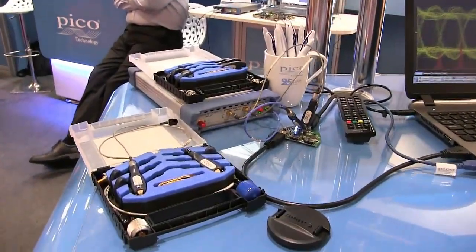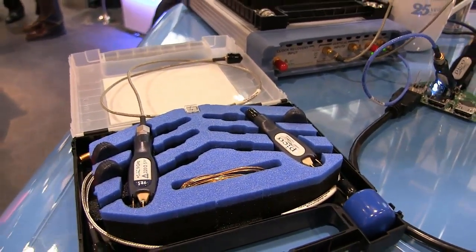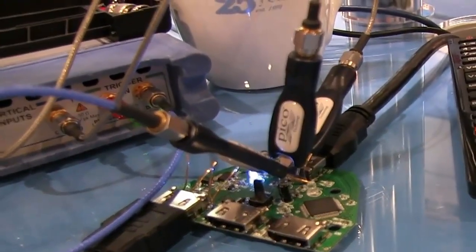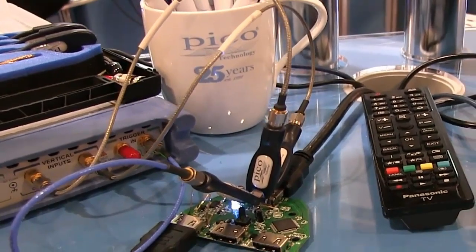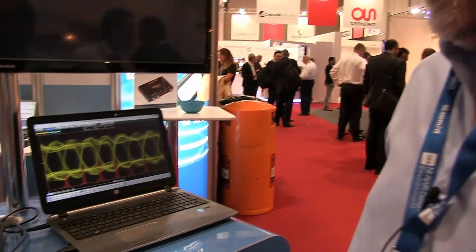These are gigabit RF and microwave probes, very small size, very high speed. Here you can see we're using three of those probes to probe differential HDMI data passing to the screen at my side. This is a gigabit bitstream being probed live and low-invasively, such that we do not interfere with the function of that bitstream passing to the receiving screen.